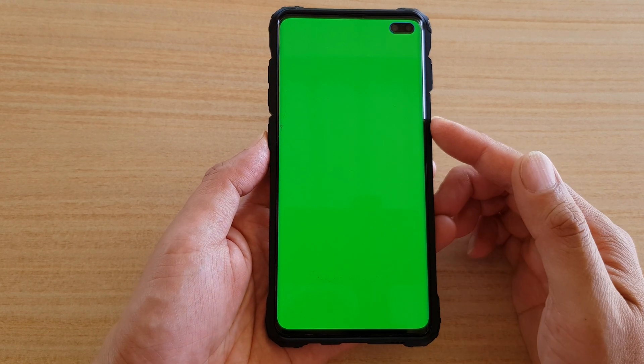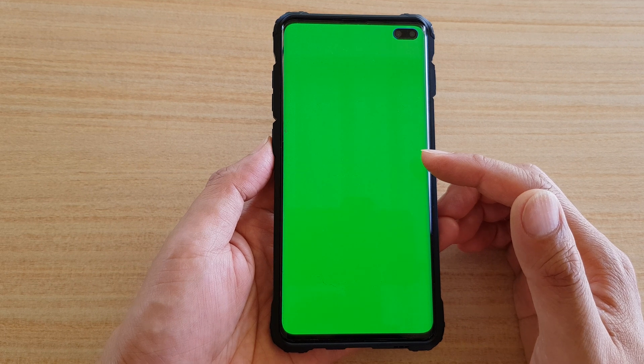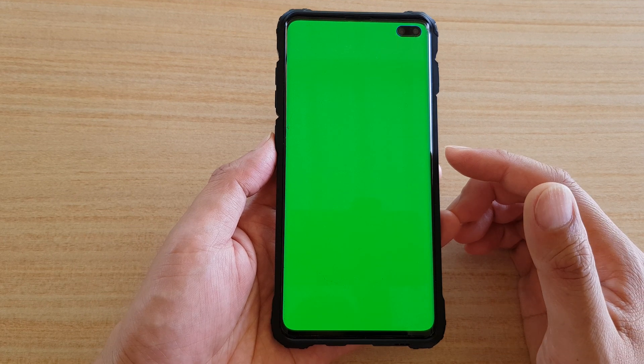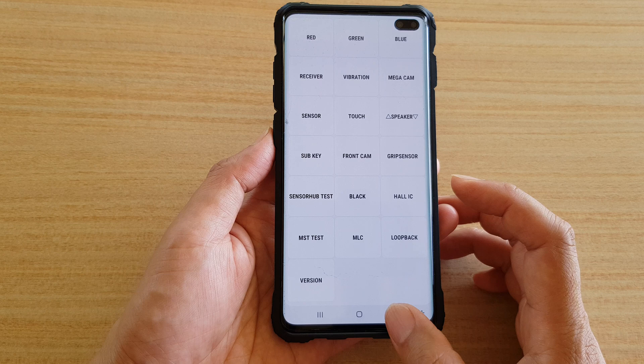In this video we're going to take a look at how you can test your screen color — the red, green, and blue color — on your Samsung Galaxy S10 or S10 Plus using this secret test code.